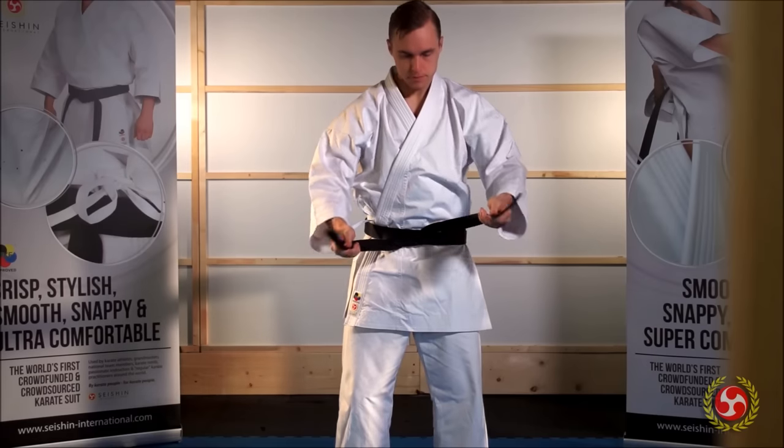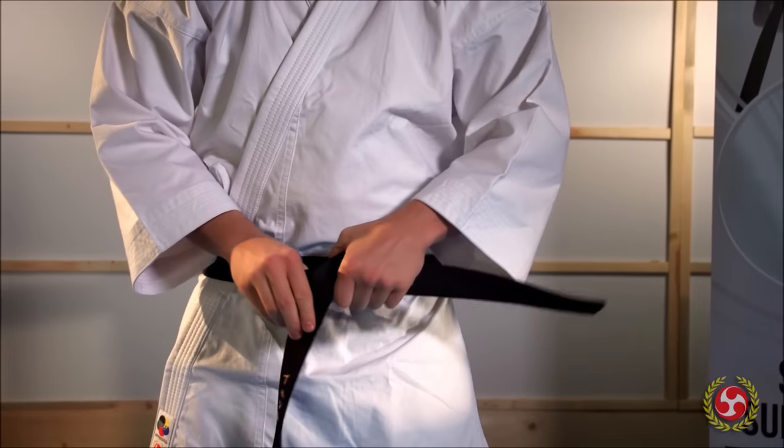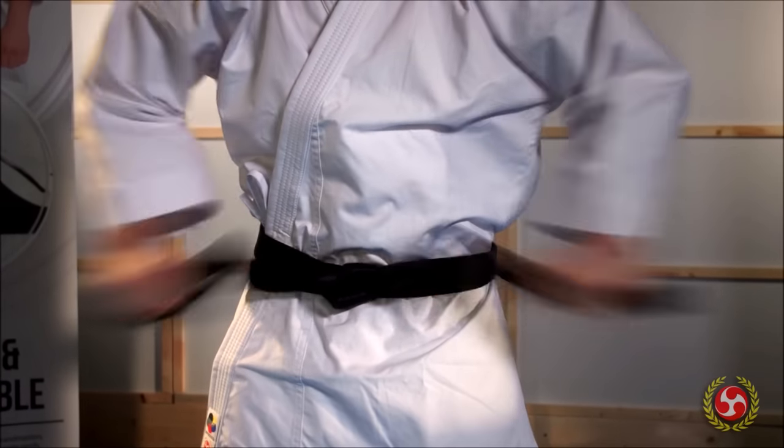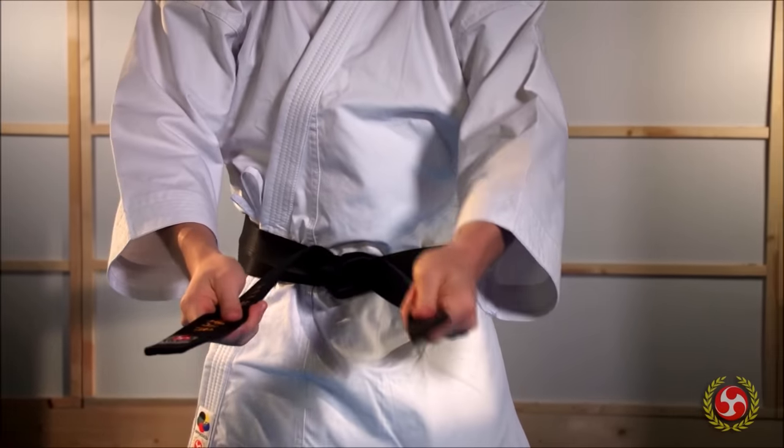This reminds you of the two directions in which your mind can travel when you are not at peace with yourself, and the importance of striving upwards in an effort to see constant improvement. In tying the knot tightly, you are reminded of the importance of tightening your resolve in all matters to strengthen your karate spirit.